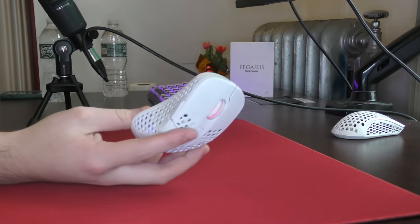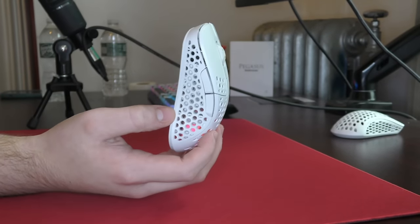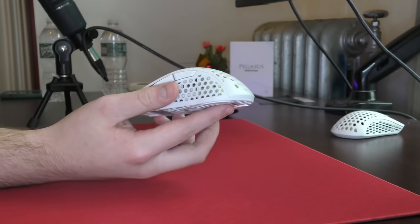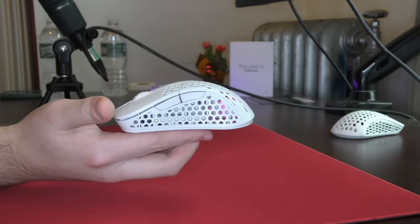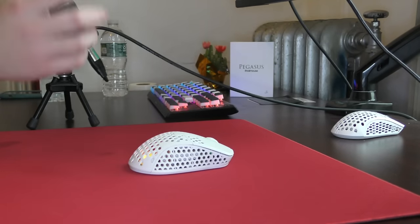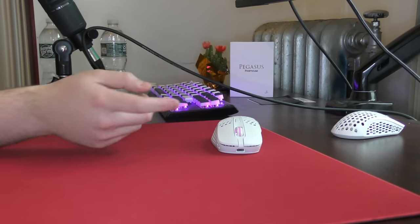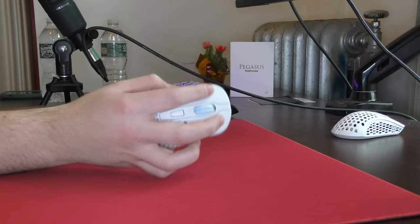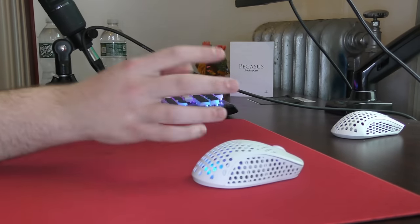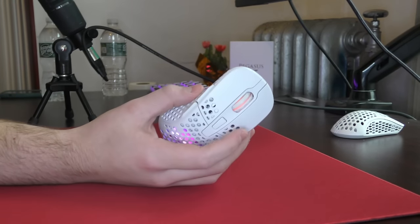Yo, what's good YouTube? It's Bordzy and this is going to be a review of the Extrify M4 Wireless. I like to think that I review almost every mouse that comes out, but the M4 shape is just one that I had never tried until this point. For an ergo mouse, this is an interesting one — it definitely took me some time to adjust to, which is why this mouse has been on my desk for weeks but I'm only reviewing it now. So I'm going to get right into the review.